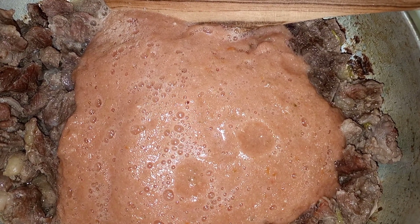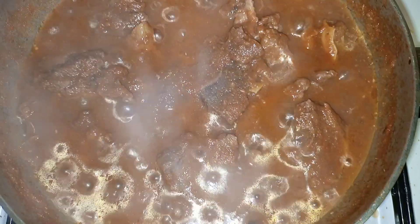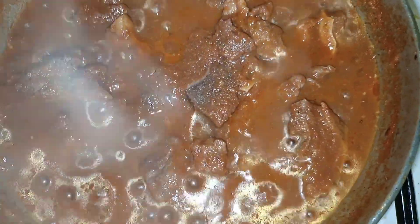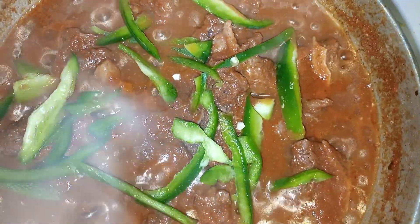I'll stir it in and let it simmer. I want to add my pepper — remember I was not blending them. You can add the green one, yellow, red — all of them as you wish. There is no need to add any canning agent. Now I want to add my grated carrots.